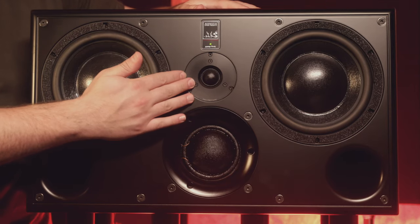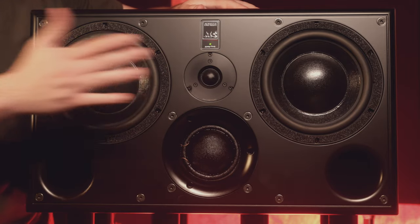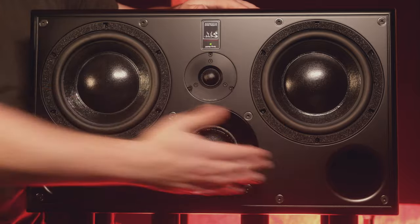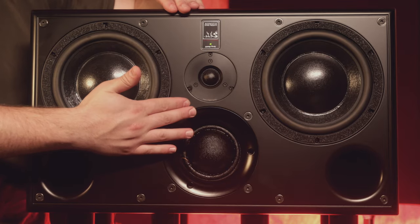The SCM45 is a three-way system. It has a tweeter here at the top, the signature ATC mid-range driver, and then two 6.5-inch drivers. As we can see, this is dual ported. This is a tri-amp system — it's a Class AB design: 125, 60, and 25 watts.